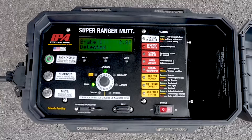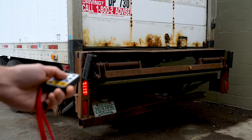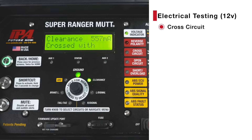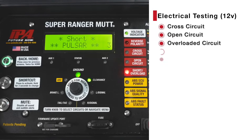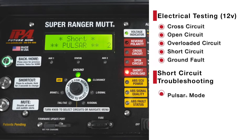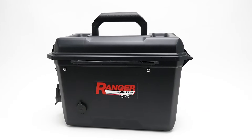Trailer light and ABS testing has never been easier than with the Super Ranger Mutt's state-of-the-art advanced diagnostics. Automatically detect cross, open, overload, short, or ground fault, and chase down short circuits with IPA's Pulsar technology and patent-pending ABS circuit condition alerts.